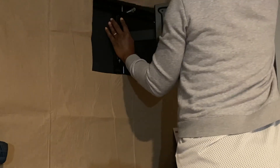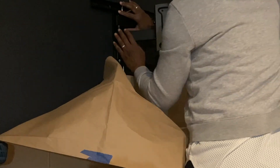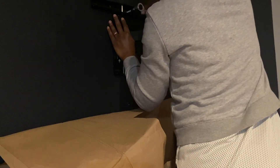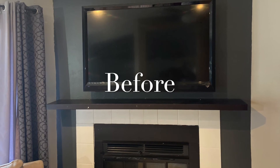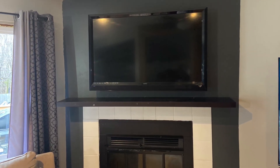Once I had the mount securely attached to the wall, the only thing left to do was have my husband install the new TV. And that was it for this project, guys. I'm so excited with how it turned out — even with the little change in the color, I still love it, and I'm really glad I did this quick makeover. Here's a look at the before, and here's the after.